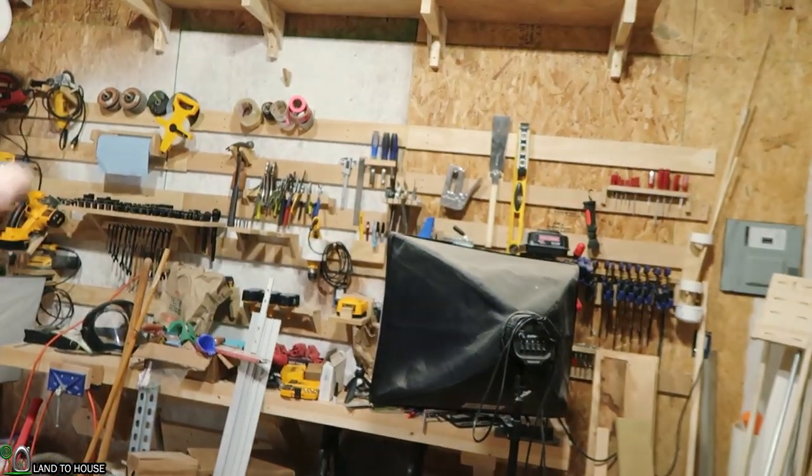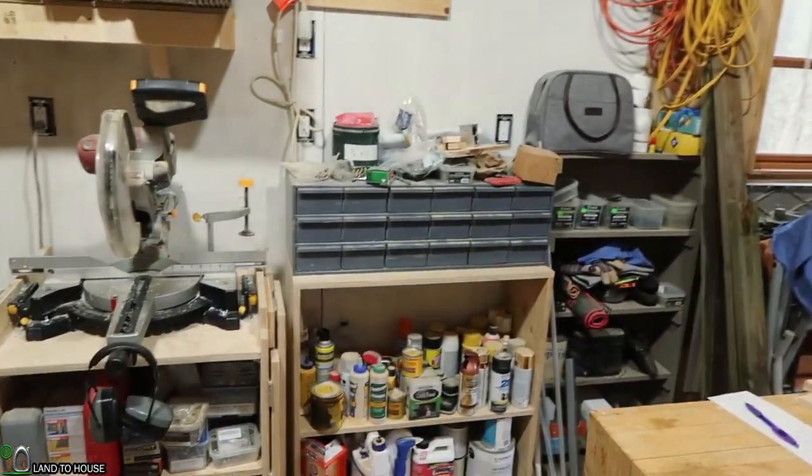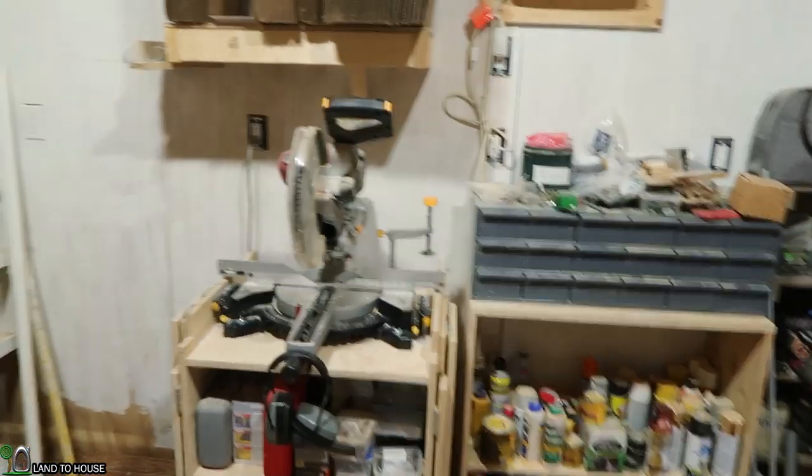I've got my French cleat wall on this side, storage shelves, and a bunch of storage for various things over here, and then a ram pump building section.